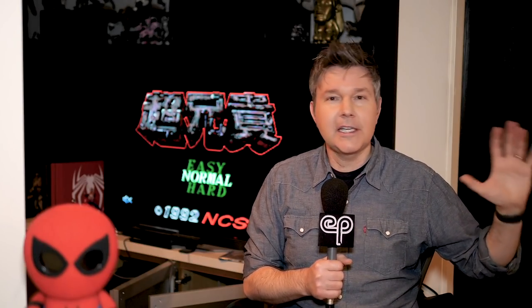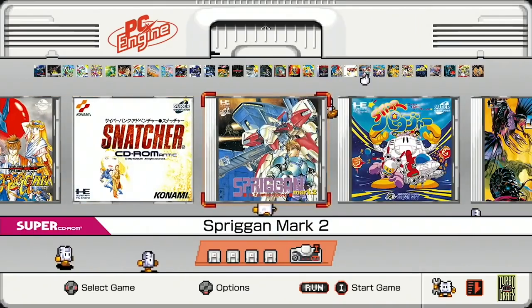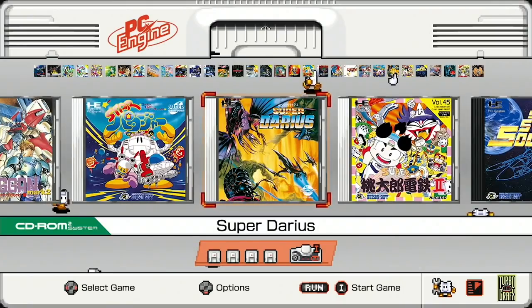I wasn't around for the TurboGrafx-16 when it first launched. I didn't have this machine, so I'm not the expert on every one of these games. I'm only giving you my opinions on what I've played so far and what I've been able to experience with this hardware. Overall, I gave this machine a 9 if you saw my review of the platform itself. I am very impressed with the software and the hardware that this device delivers to us.